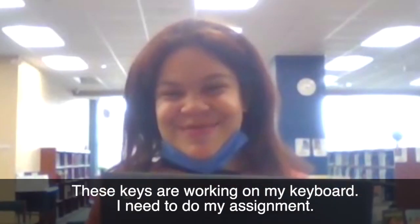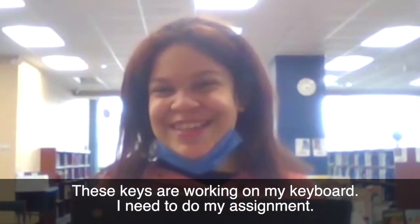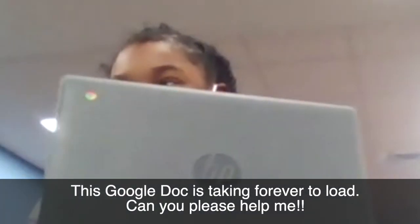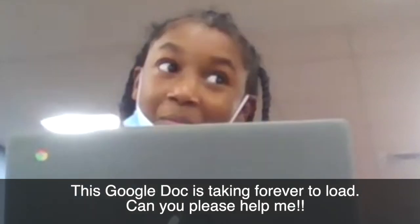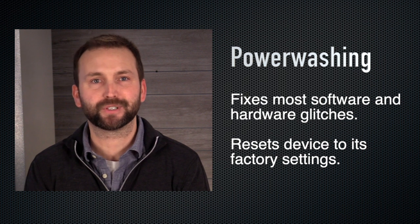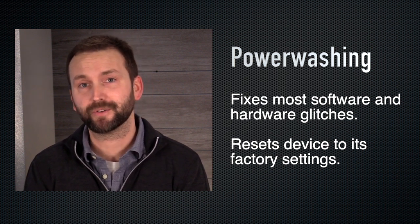Does this sound familiar? These keys are not working on my keyboard — I need to do my assignment. My internet is not working, I can't do it. This Google Doc is taking forever to load. Can you please help me? Well, before you send these students to the LMC for tech support, first have them power wash their devices.